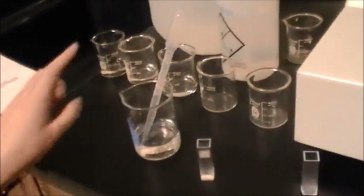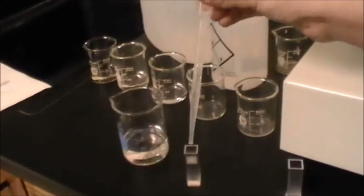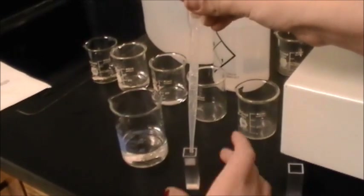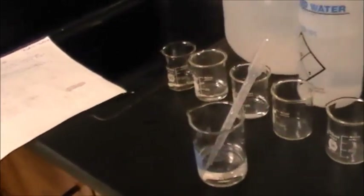So what we're doing here is we're making our solution. We're going to put 9, 8, 7, 6, 5 milliliters of deionized water, and then we're going to add the crystal violet solution to get the specific molarity we calculated in our introductory pre-lab.